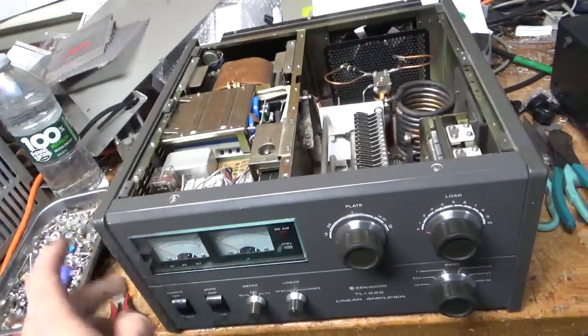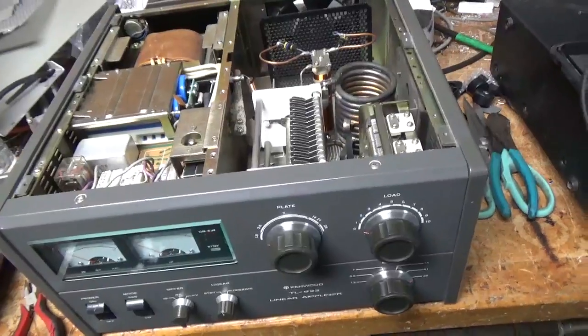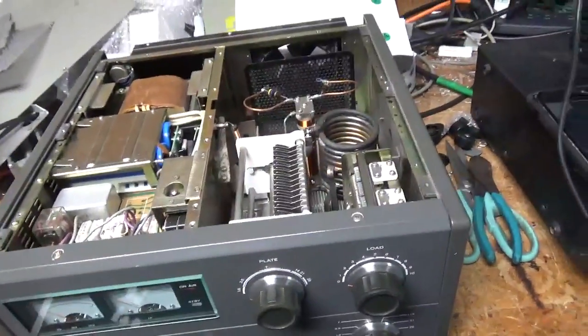So we have a very sick Kenwood TL-922 here. I have five of them here now. There's another one over there and the rest are in boxes. I'm fully loaded with work here, but I'm going through them, getting them done one by one.